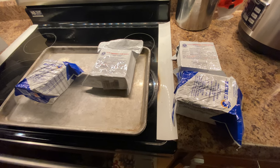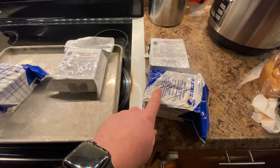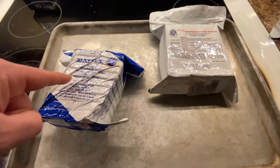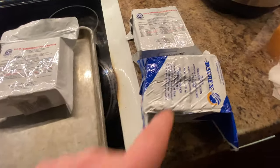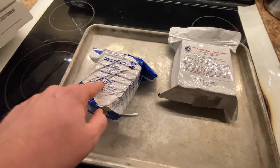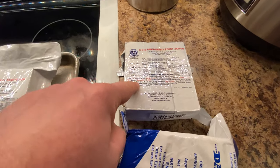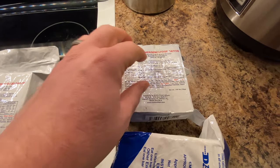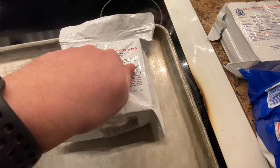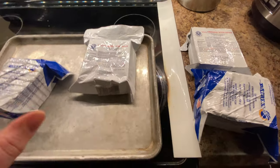Eight hours have passed and these are the ones that have been cooking, and these are the control bars. An interesting thing I've noticed: the Datrex bar that's been cooking is still firm, just like the control one — actually the cooked one is a little firmer, which is funny. Now watch this — this is the SOS bar that has not been cooked: solid as a rock. This is the SOS bar that has been cooked: totally squishy. I can push my fist in there. We're going to let these cool for a minute, then open them up.